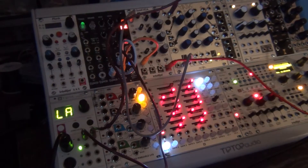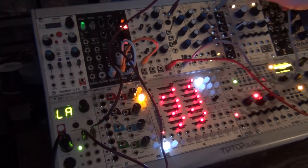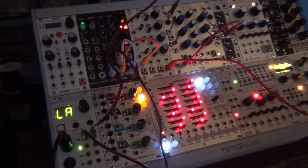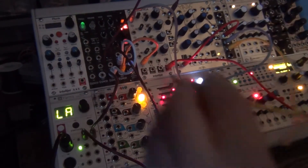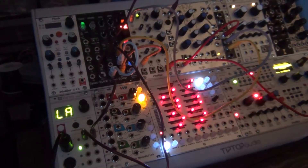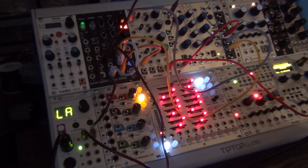Most synths can generate not just an envelope for the VCA but also an envelope for the filter. So instead of getting the Maths output and controlling only the VCA volume, I can send it to this multiple, which will split the signal into three instead of just one. I put one copy back into the VCA CV, and then I can take another output and put that into the CV input of the filter. Now you can hear that the signal has an envelope on the volume and an envelope on the filter too.